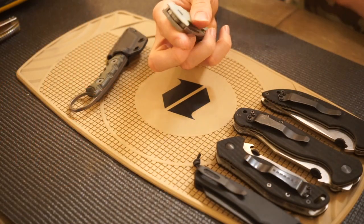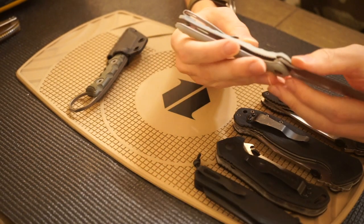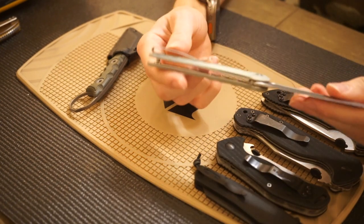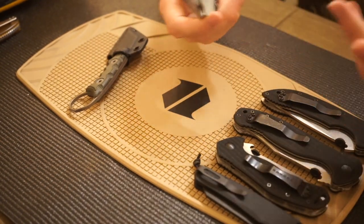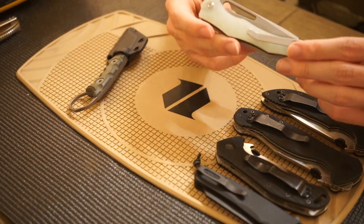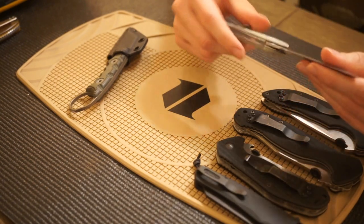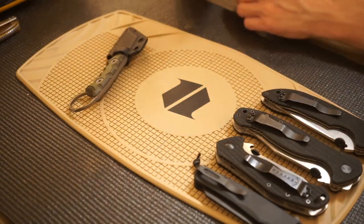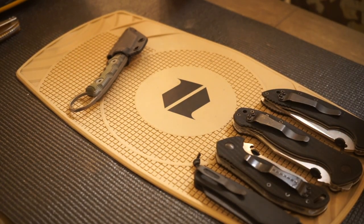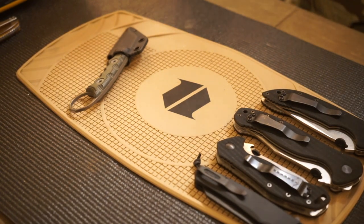Next up is kind of a twofer — two knives I got basically at the same time. First is the Civivi Spiny Dogfish in jade G10, which looks fantastic. I really love the Gavco collaboration. A lot of people say it doesn't look that much like a Gavco collab, but having owned a Gavco full custom in the past, I'll say this is the most like a true Gavco custom I've held. It's a unique reverse tanto compound grind blade and I really like it quite a bit.